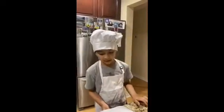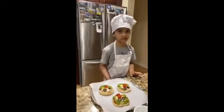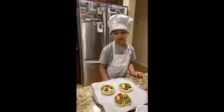After you make the pizzas, you have to preheat the oven to 400 degrees and bake the pizzas for 10 minutes.